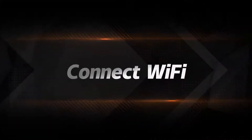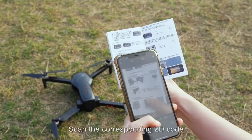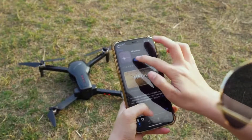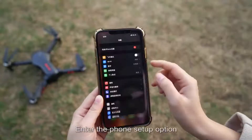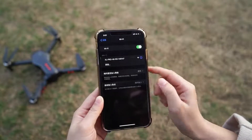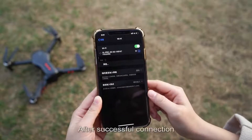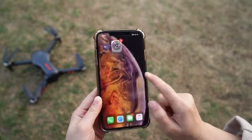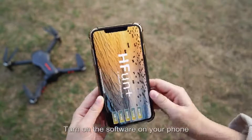Connect WiFi: scan the corresponding QR code to download the app. Enter the phone setup options and turn on the wireless network to search for the device. After successful connection, exit the setup option and turn on the software on your phone.